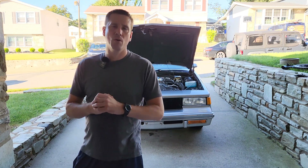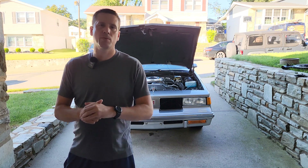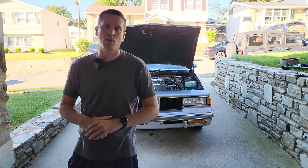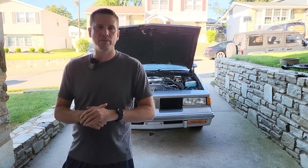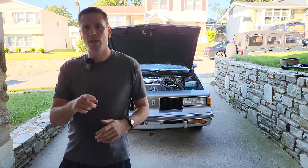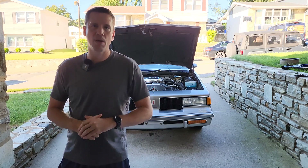Hey guys, welcome back to RPO Restorations. In this next installment of our Basics for Beginners series, we're going to talk about the thermostatically controlled air cleaner. If you've ever wondered what yours does, or maybe you're having some problems with it and want to figure out how it works, stay tuned — in the next five minutes I'm going to lay out everything you'll need to know. Let's jump right in and get started.